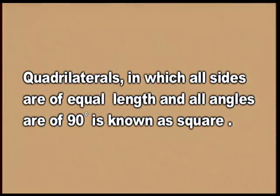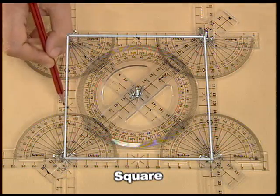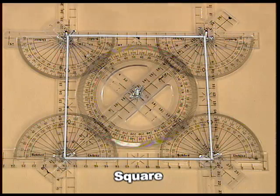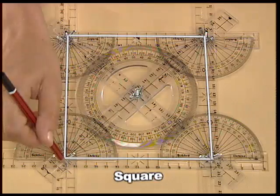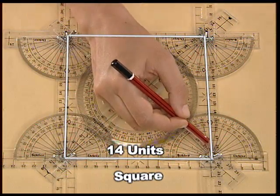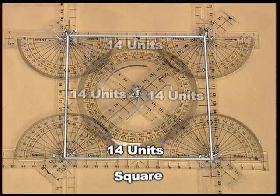Now, let us make a square and verify a few of its properties. This is a square. Let us measure all the four sides. The lengths of the sides of a square are always equal. This side starts from the fifth unit and ends at the 19th unit, so the length of this side is 14 units. Similarly, by measurement, we find that the length of all four sides of the square is also 14 units.